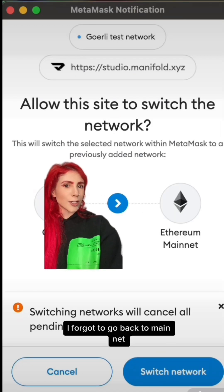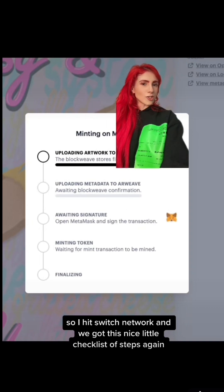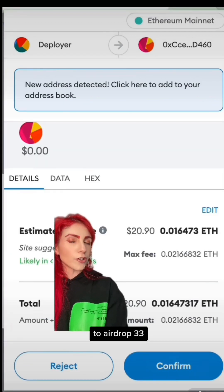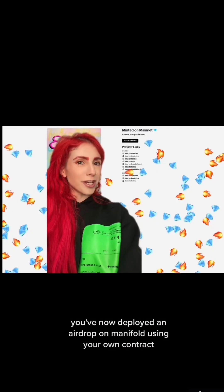This should trigger your wallet. I forgot to go back to mainnet, so I hit switch network and we got this nice little checklist of steps again. Studio.manifold.xyz. Mint based new. To airdrop 33, it cost me about 0.01 ETH with gas around 15. Confirm. And congrats, you've now deployed an airdrop on Manifold using your own contract.